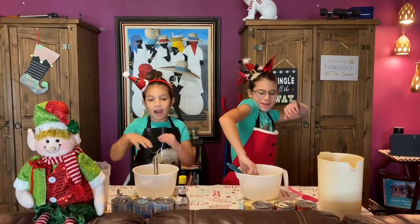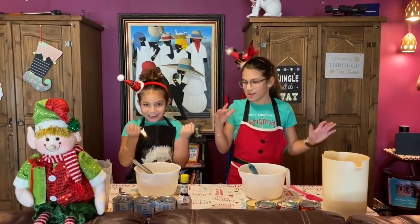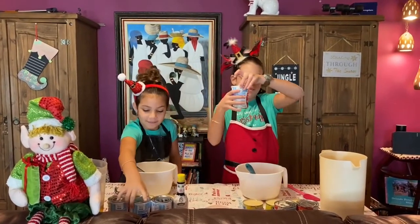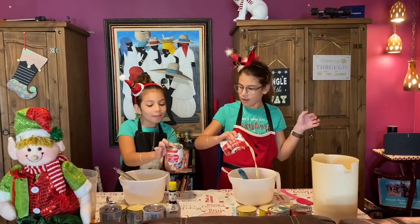We are done mixing and we are going to be putting in our evaporated milk. This is the evaporated milk — the thinner version — and we are just going to pour it. Oh guys, look at that bubble!